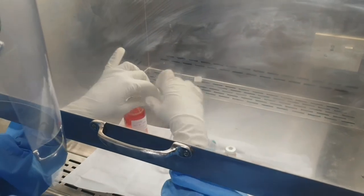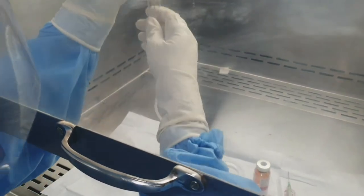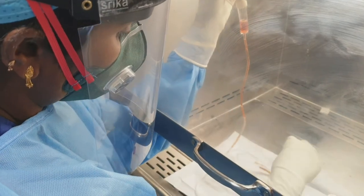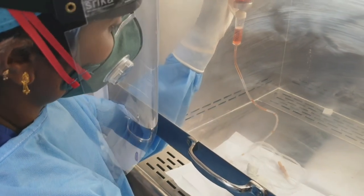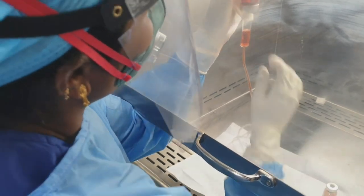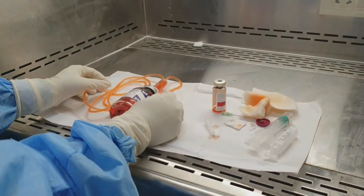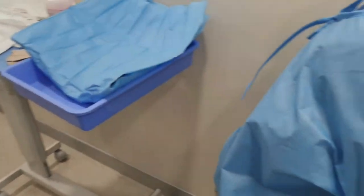The priming of the IV set is done inside the laminar hood. You freely let all the chemotherapy flow into the IV set, which will be ready to connect to the patient. The priming of the IV set along with Daunorubicin is done. Now we will keep the product in the sterile container — the sterile drape is ready, so we will keep it safely and cover it. Then we will see how to dispose of the chemotherapy agent.